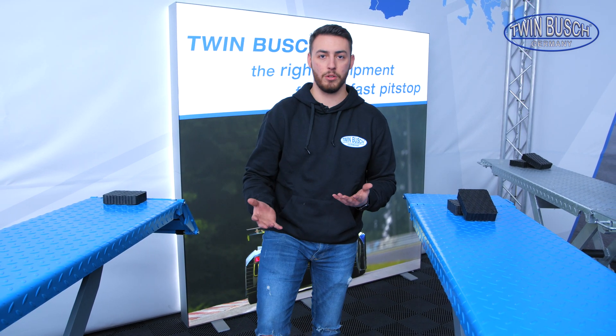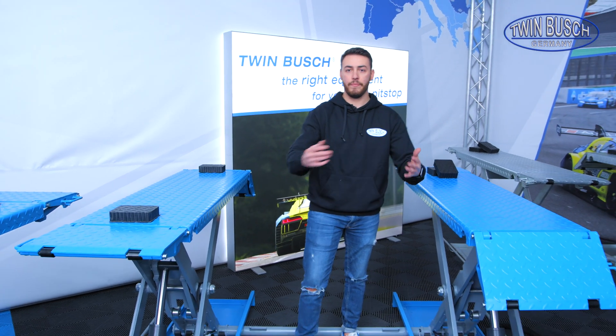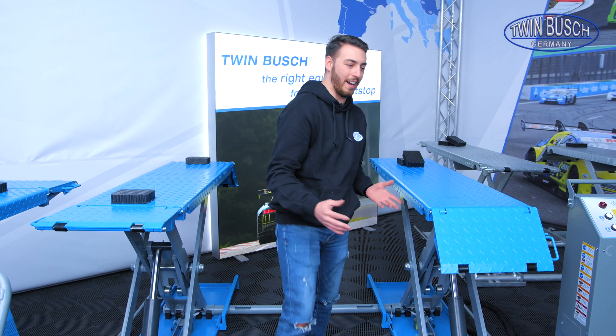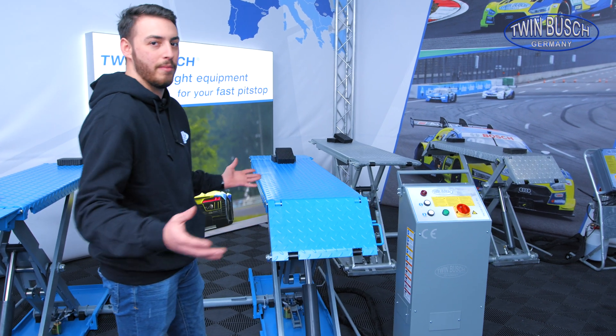Everything that's done on the vehicle takes place at this height. Tire changing, for example, is also very easy with this lift, because the working height is decisive for it. It's ideal because my wheel would be approximately here at this height when my car is lifted.